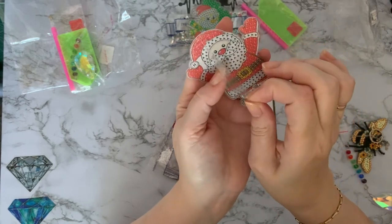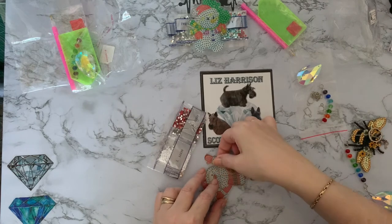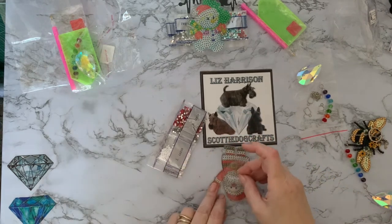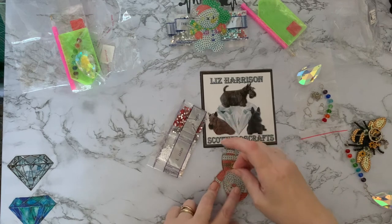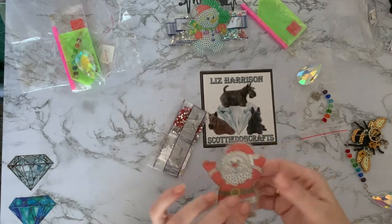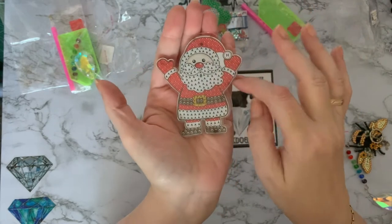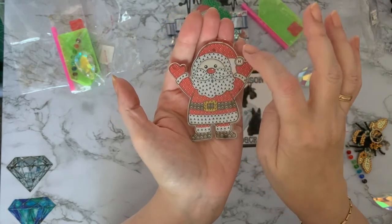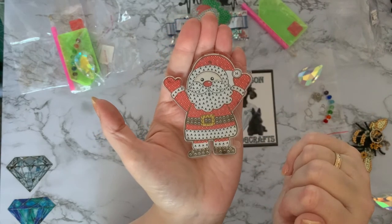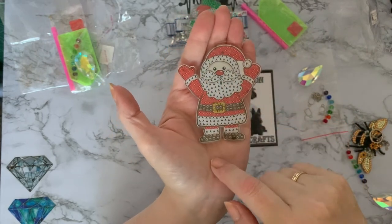This one isn't positioned quite correctly either — let me lay it down flat to try to get it a little flatter. It's sticking to my desk — that's how sticky it is, even with the cover sheet on. He's a very happy little Santa with his arms up in the air. I'm not keen on the white bit in the middle, but I suppose if they'd cut it out it might have made that part of the hat very weak and liable to snap. I suppose they've got to do what they've got to do, but I'd have preferred without it — I'm just being very picky.